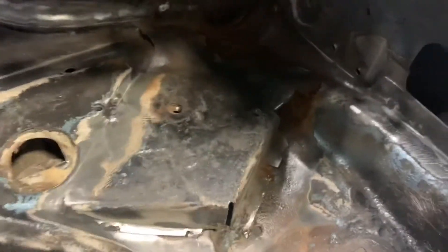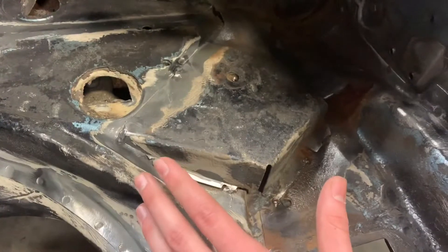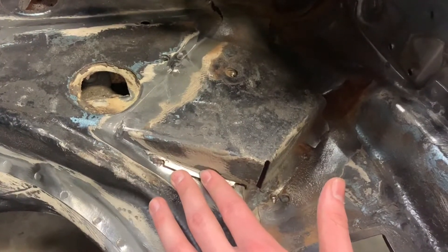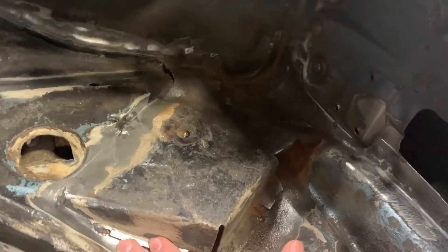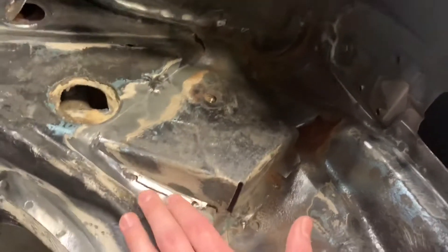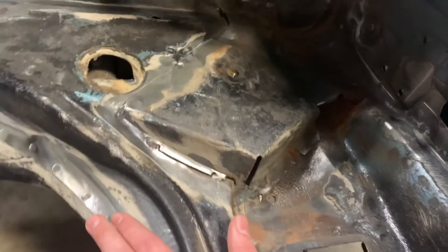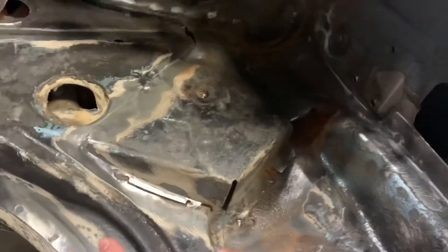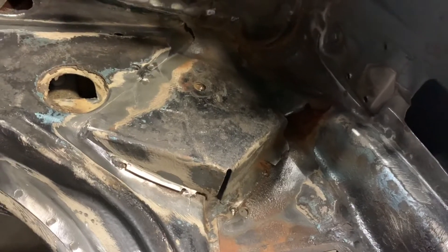This is kind of where the worst of the rust is. This is like the battery support — I bet Porsche has a technical term for it, but I'm not sure what it would be called. Battery stand is another name I guess. Just these couple of spot welds here — I'm going to use a grinder and hopefully we'll get that off.